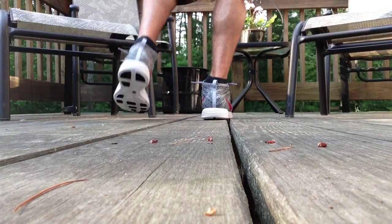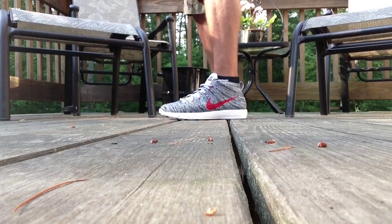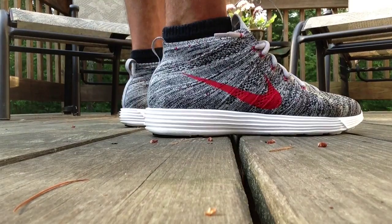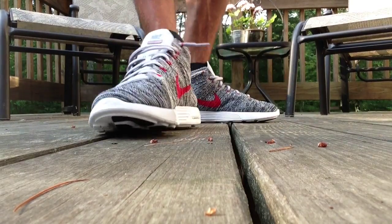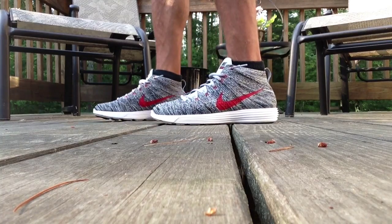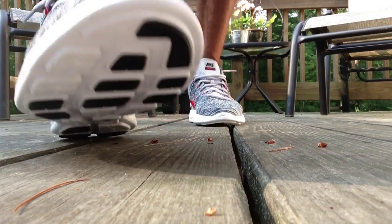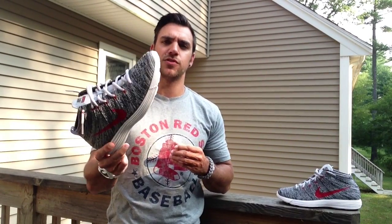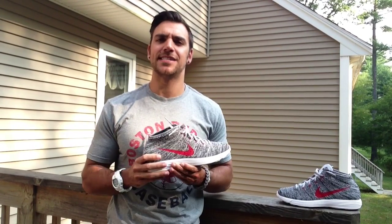This gray colorway is great — that red swoosh really, really pops on these. I expect to be wearing these a lot in the future, just such an easy shoe to throw on, wear to work, wear out to the grocery store. Just overall, excellent work here. I picked up two more pairs of these, so you'll be seeing the reviews on those real soon. As always guys, thanks for watching, and I'll talk to you really soon. Take care. Peace.